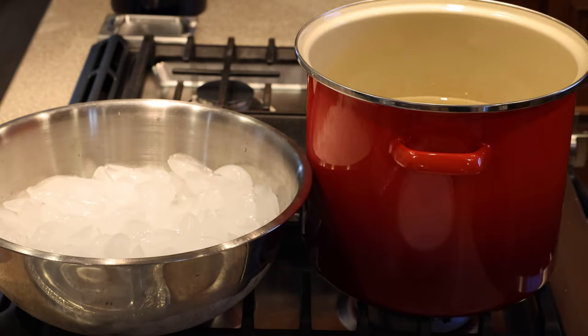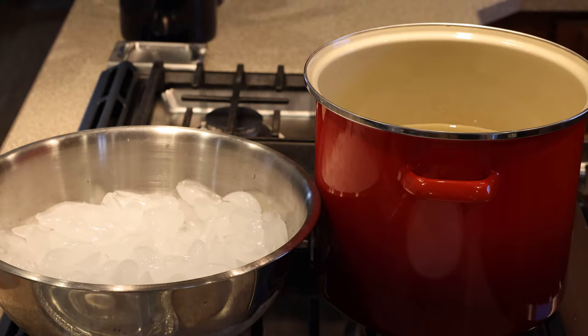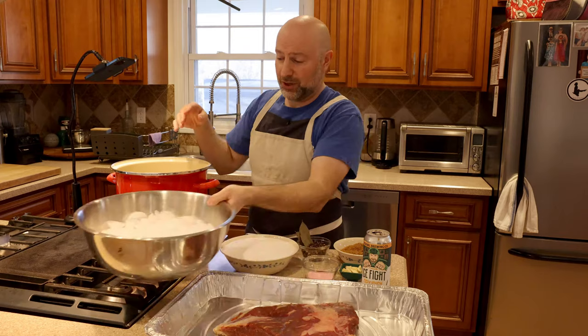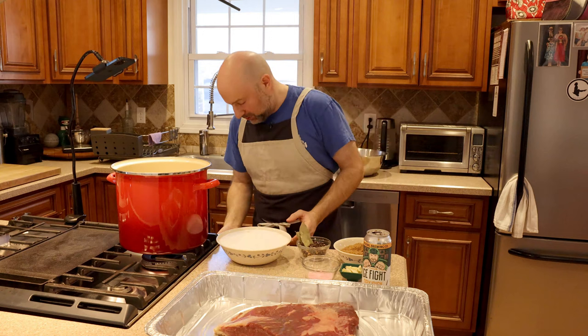The most important part of a brine is the liquid — water. We've got 8,000 milliliters, 8 liters of water, broken up into 6,000 grams of water and 2,000 grams of ice, which I'll add to the brine to cool it down after we make it.